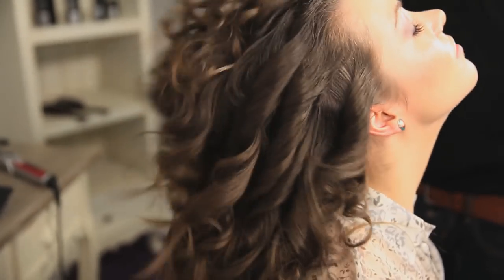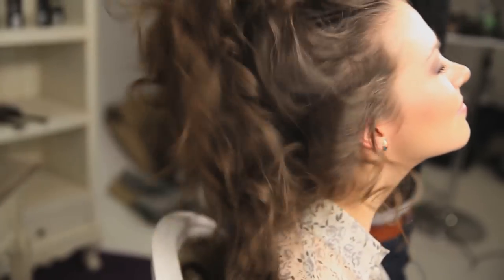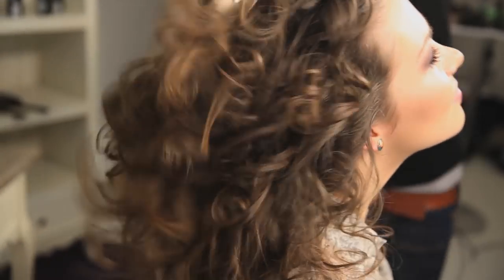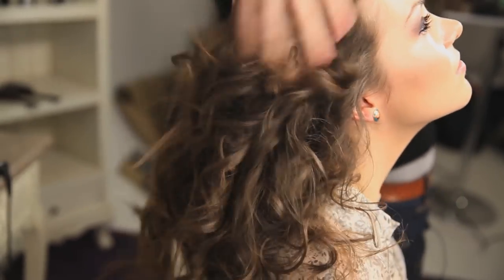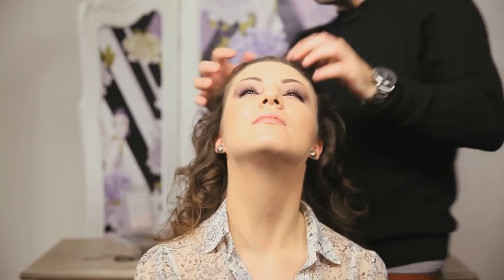We're just putting a bit of serum on our hands, rub it in. If you want to pop your head back, we're just going to shake this quite vigorously to get all the texture out of it that we can.